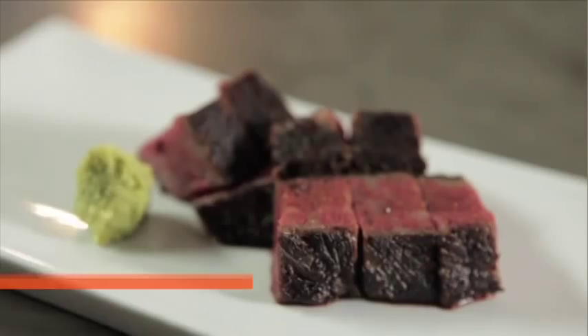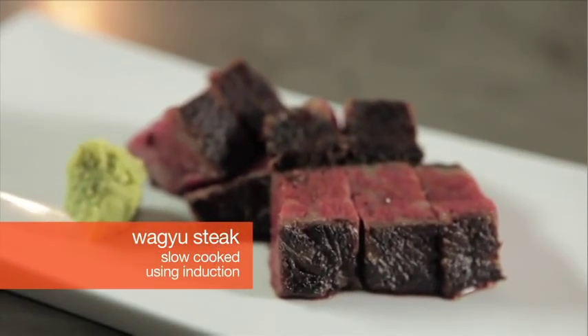Hi and welcome to the Electrolux kitchen where Tetsuya and I are going to show you how to get the most out of your Electrolux appliances. This letter is from Tony, and Tony would like to know: how do you cook a really thick steak using induction?